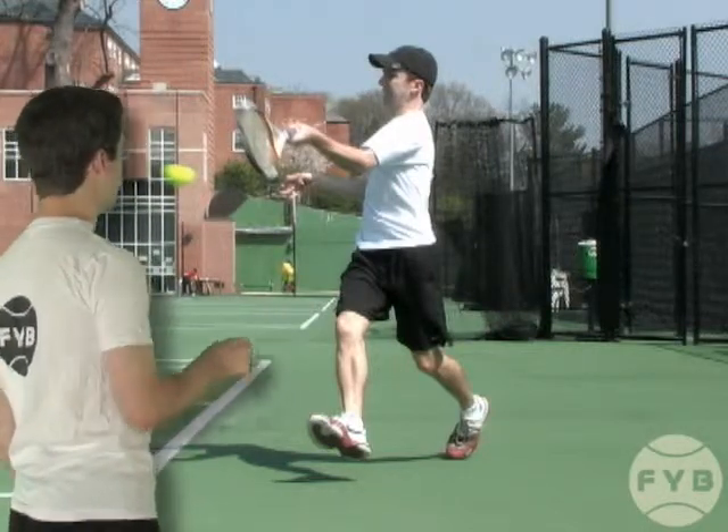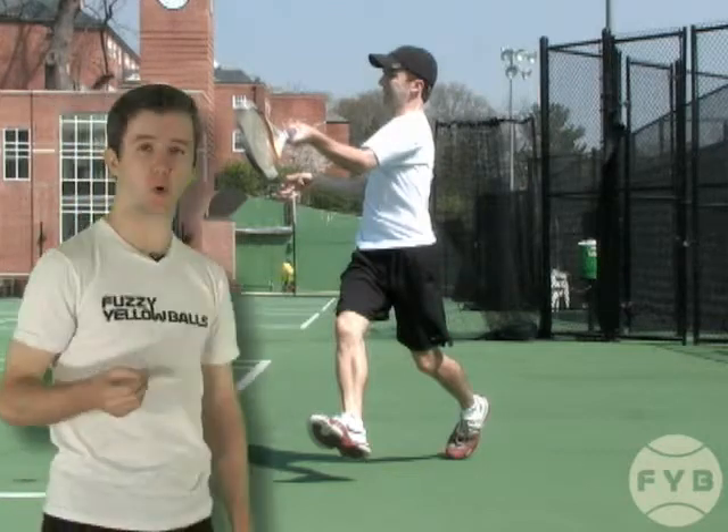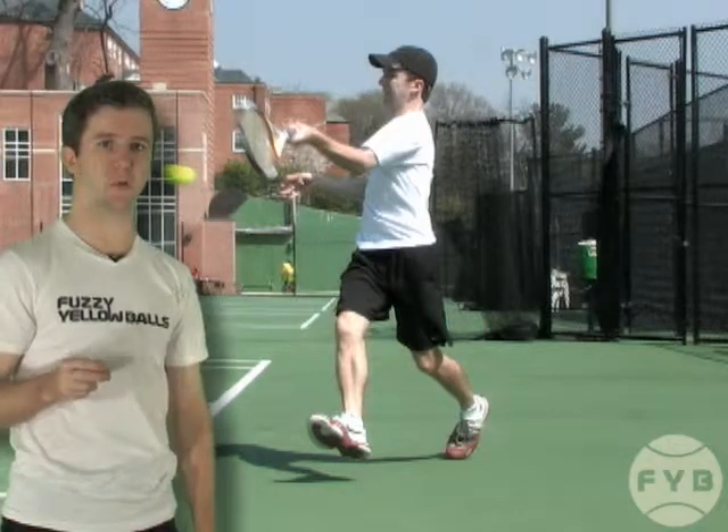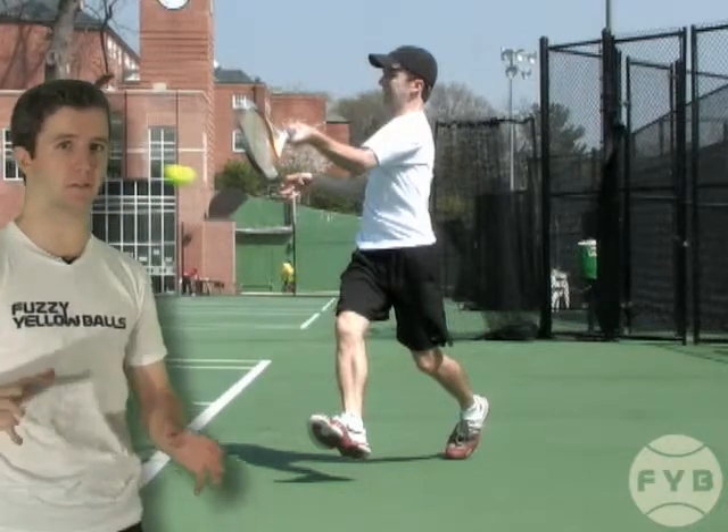And that is how the running forehand and the normal forehand differ mechanically. You can't rotate as much on a running forehand because you haven't been able to set your feet.